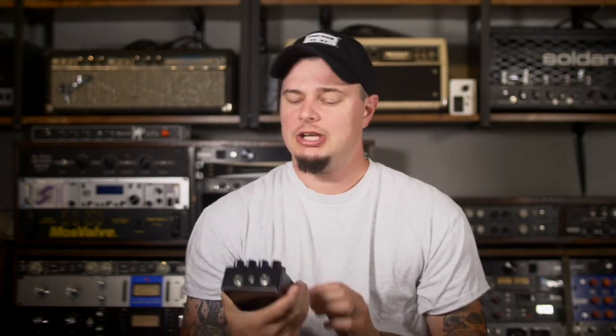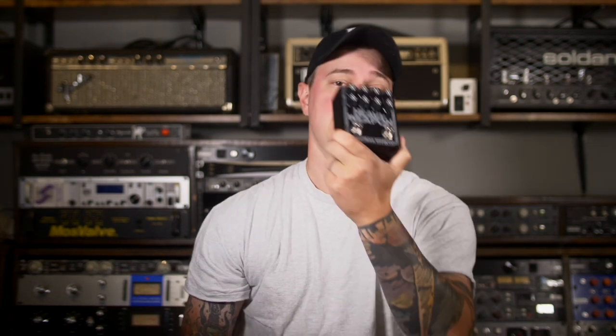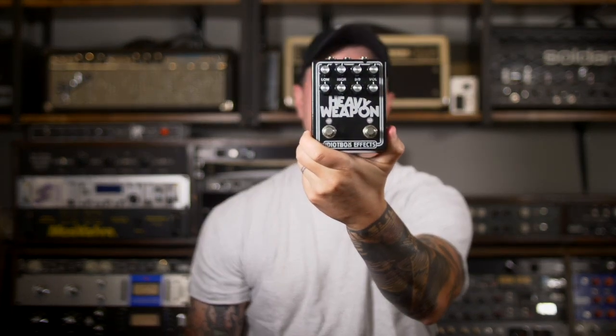In today's video we are going to check out one of the most disgusting sounding pedals that I've played to date. This is the Heavy Weapon from Idiot Box.